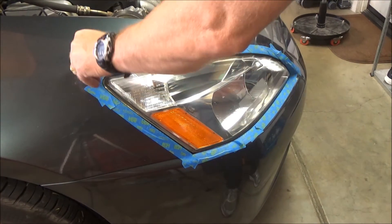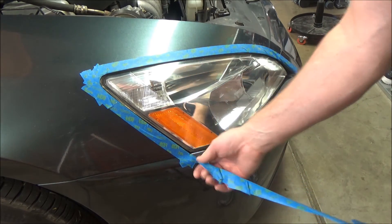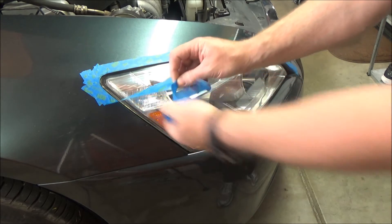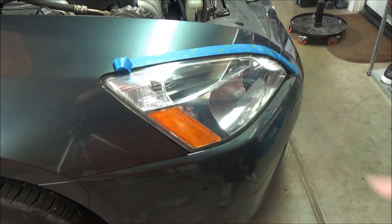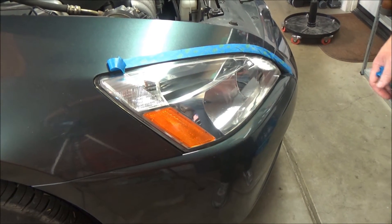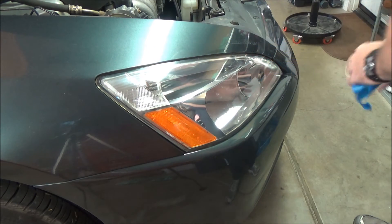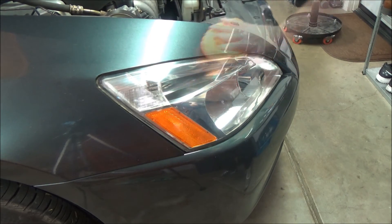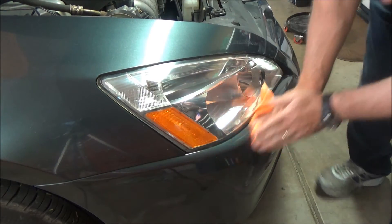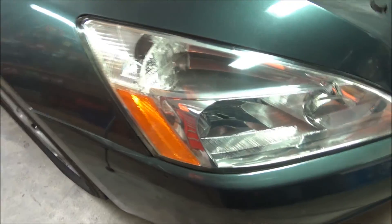When you're all finished, get the tape off. This is why I recommend using a good quality tape — don't skimp and use crappy tape here. You don't want to clean your headlights only to find out you've damaged your paint. Make sure you clean up the edge in case you've got anything around. There you go — that's how it looks. End result: pretty much crystal clear.